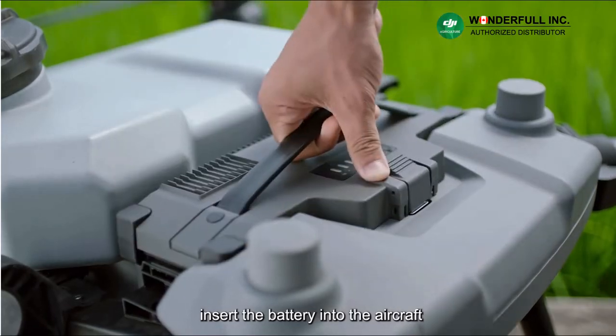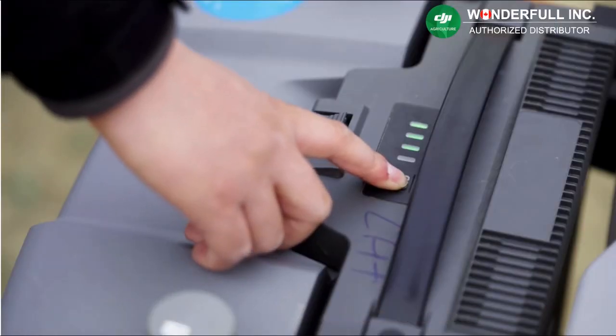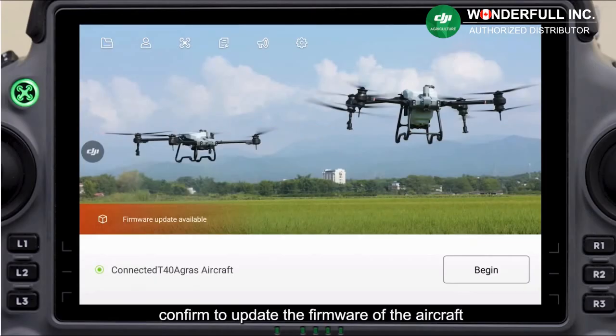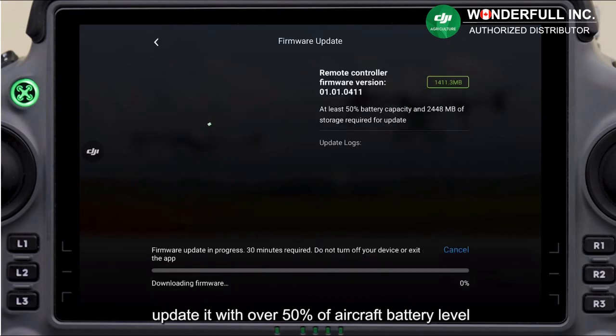Insert the battery into the aircraft. Turn on the remote controller, then the aircraft. Confirm to update the firmware of the aircraft and the spreading system to the latest version. If not updated, do so with over 50% aircraft battery level.